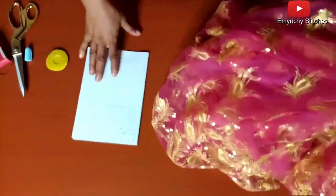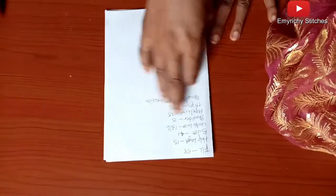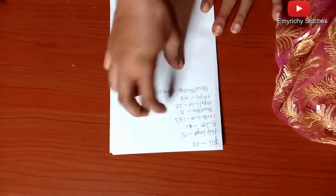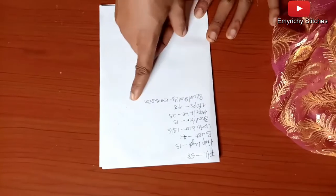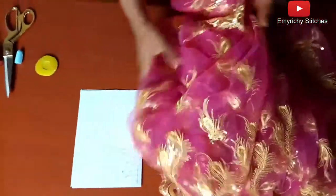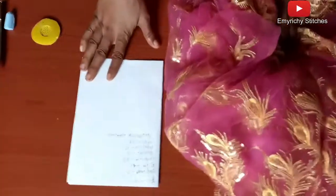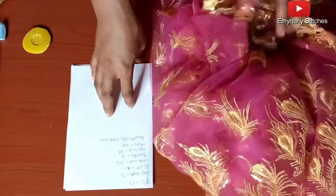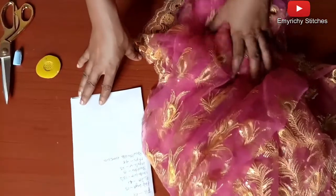These are the measurements required: the full length, the bust, the under bust — which is not really necessary but you can still insert it — the shoulder, the hips line, the hips, and the sleeve-to-shoulder extension. The one on the thumbnail has a round neck, but because of the border, this client wants a canonic-style neckline.